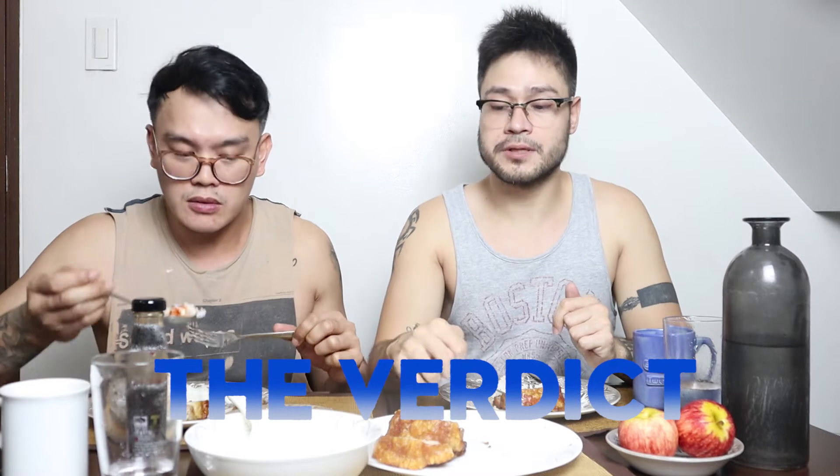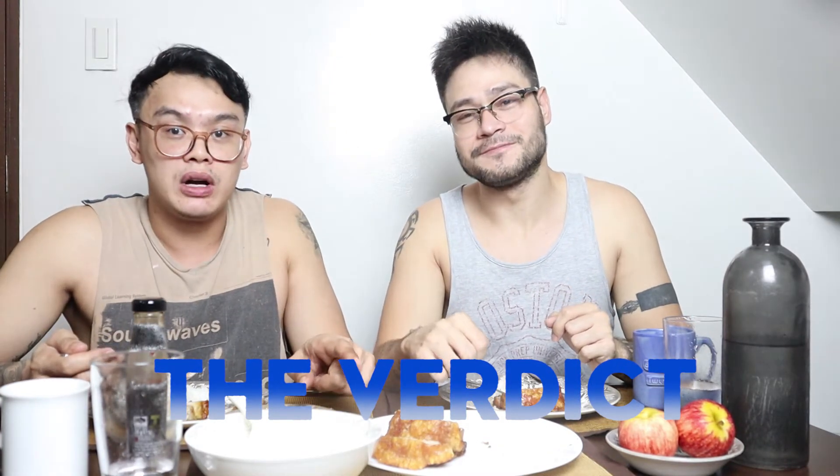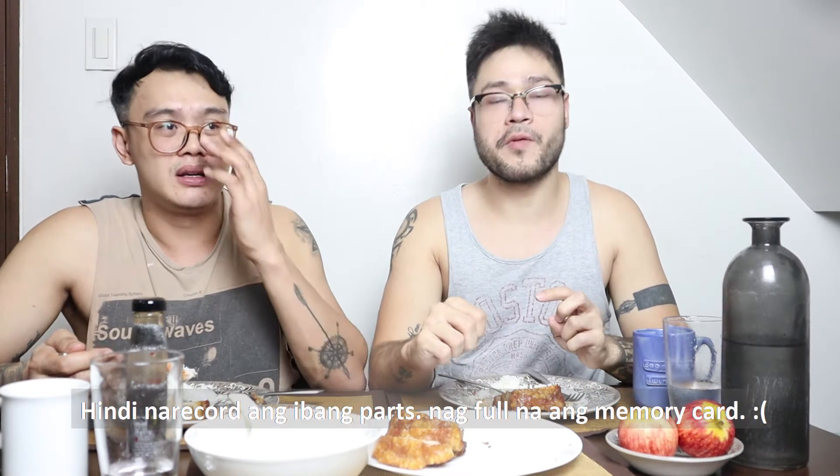Pumaumos na, damang palasa na lang. Tapos, pag hindi naubos ito, pwede niyang gamitin ito sa mga sawsawan o mga ibang ulam. Pinaka-favorite ko ang gamitin siya sa chop suey.